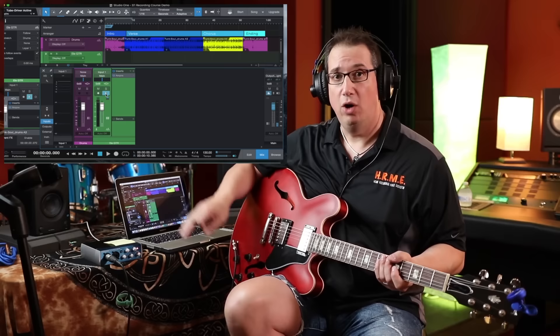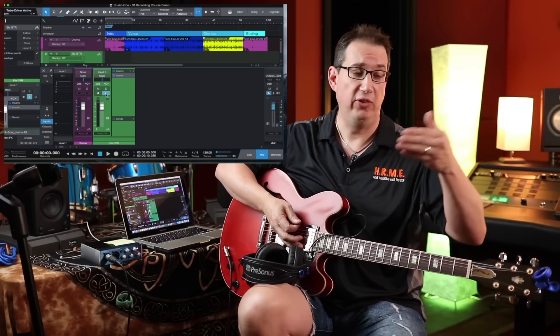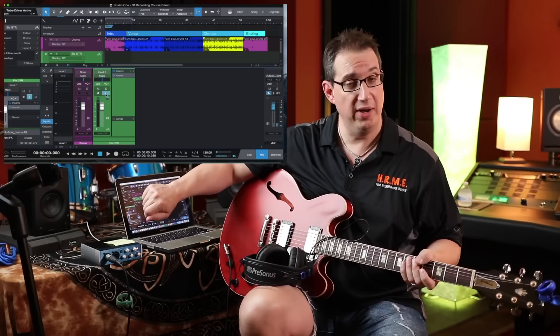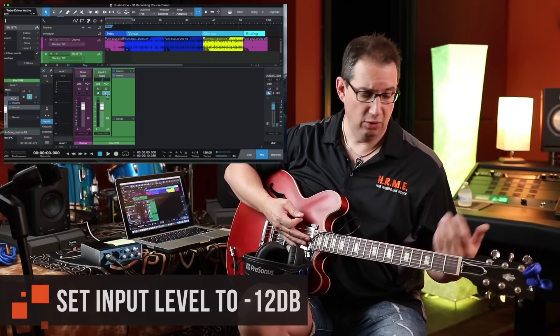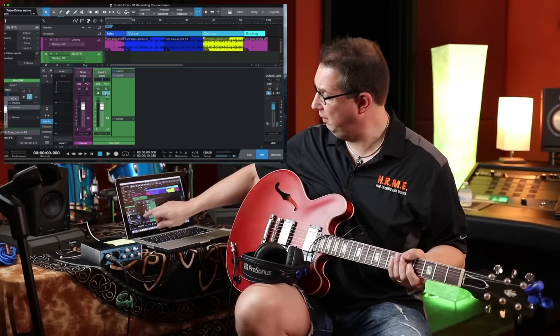Now it's time to set our guitar level going into Studio One — this is super important. When setting levels for any instrument — guitar, vocals, mics — you want to use the encoder on the front of the interface. Start with it all the way off and turn it clockwise. While playing at your loudest — strumming pretty hard — you want the incoming level on the input meter to reach around negative 12 dB. That's conservative enough that you can really dig into the guitar without risking clipping.